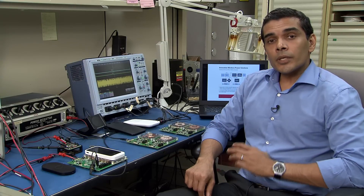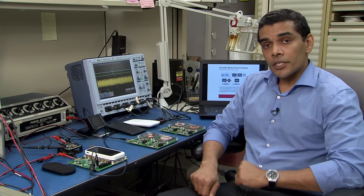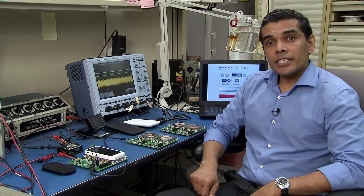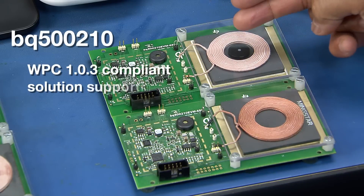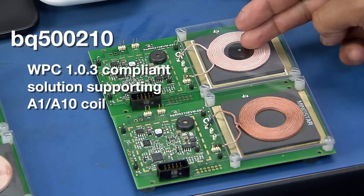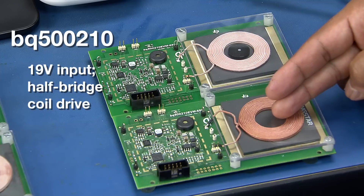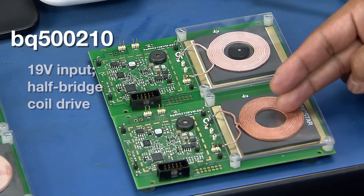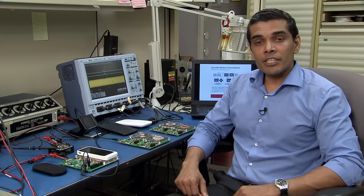Now let's start looking at each one of our product solutions in a little more detail. First, let's look at the BQ500210 solution. Here we are looking at the BQ500210 EVM with the A1 coil, which has a magnet, and this is a BQ500210 EVM with the A10 coil without the magnet. Both of these transmitters have a 19-volt input.